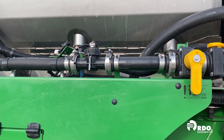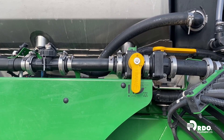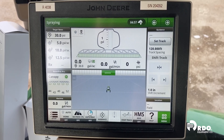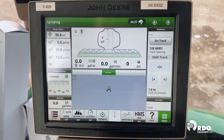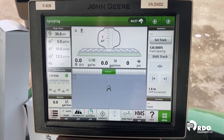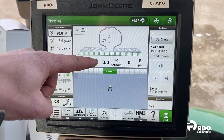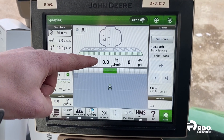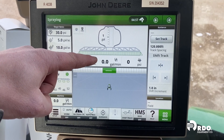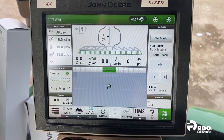How do we know if we're at 26 gallons a minute or more? It's very easy to tell from the cab. From inside the cab, there are a couple of ways to tell where that orifice valve should be. The first way is to look right on the screen where you're spraying — right below the solution tank, you can see gallons per minute displayed. As you're going through the field, you'll be able to get a feel for your average gallons per minute and determine if you're trending above or below 26 gallons a minute.